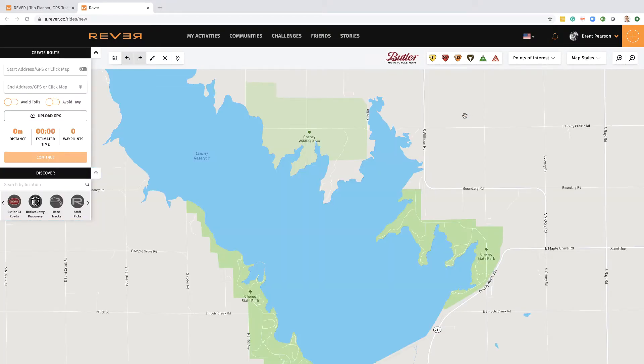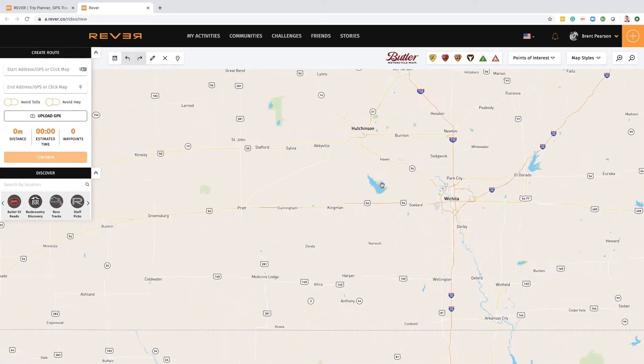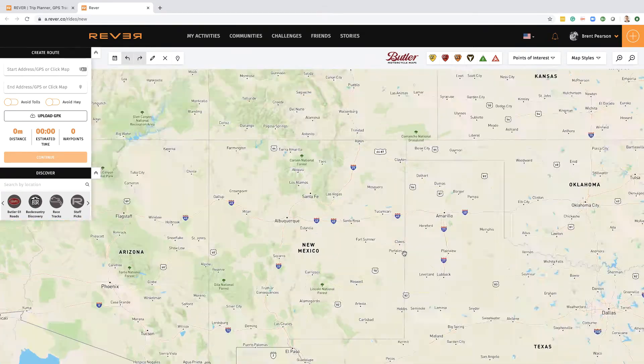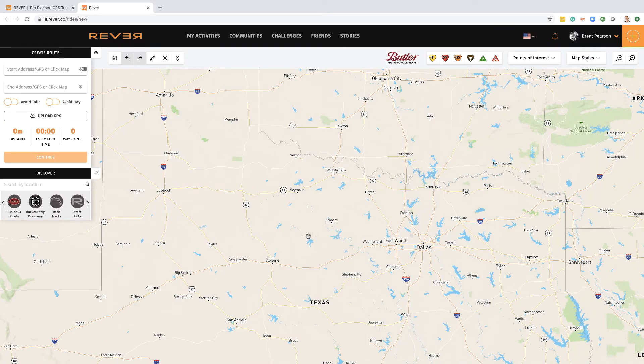When you come into Revva, you're actually in the route planning mode. If you want to get into that, you just hit the plus button in the top right, which is 'plan a ride.' The first thing you'll notice is that Revva works a lot like Google Maps — you can use your scroll wheel to zoom out, move the map around, zoom in, etc. It's quite intuitive.